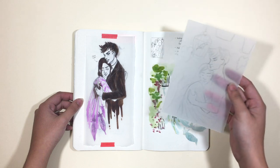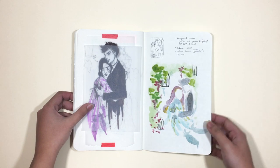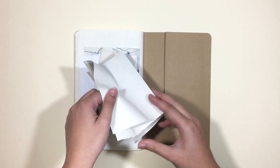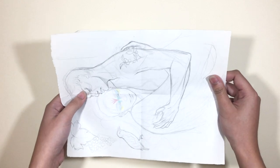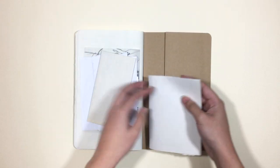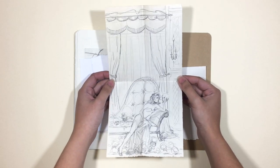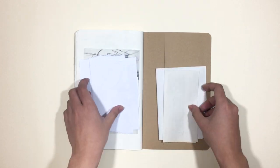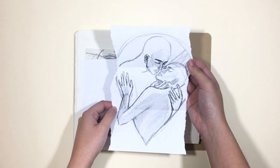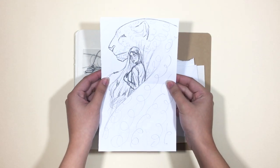I didn't finish it super fast because I wasn't using it as frequently as the other sketchbook. I also find the pockets helpful since I want to store the final sketches with the sketchbook so that it's all in one place, and that's what I did with this one. At the moment I do store all of my other sketches in a separate folder, and I don't really like that setup because every time I look at those sketches it makes me feel like I shouldn't be keeping them anymore.